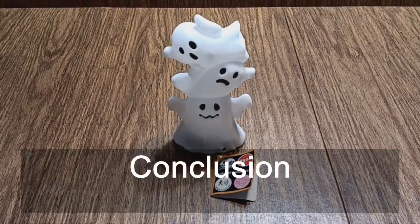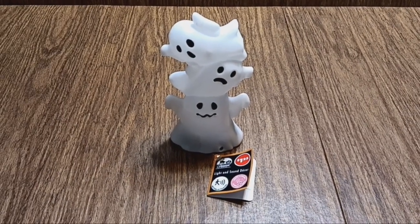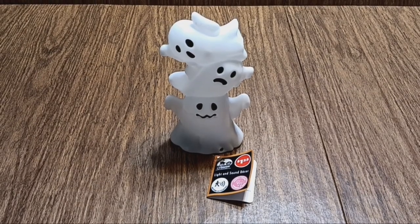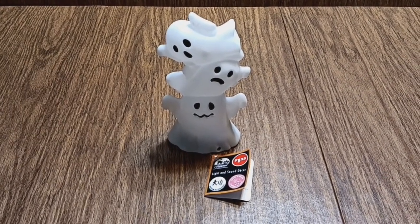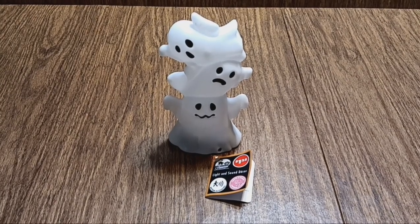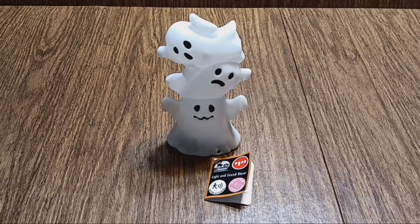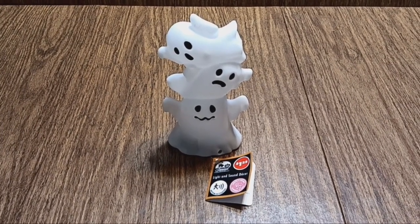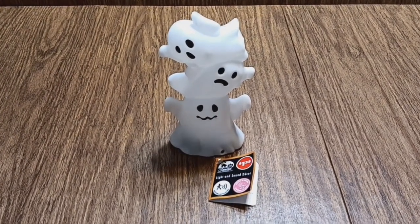In conclusion, this was $1.25 from the Dollar Tree, and they had several other varieties. They had a witch, a skull, and a pumpkin. But this was the only one they had on display that was actually working, so I'm not sure what the other ones look like or sound like. I think this is a fun novelty gadget for Halloween, and I think it's a good price at $1.25.